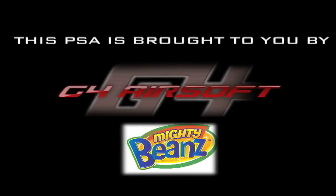This PSA is brought to you by Airsoft G.I. and Mighty Beans. Always wear protection when you're going in and out of things. You don't want to be the one to ruin drinking or boating for everyone.